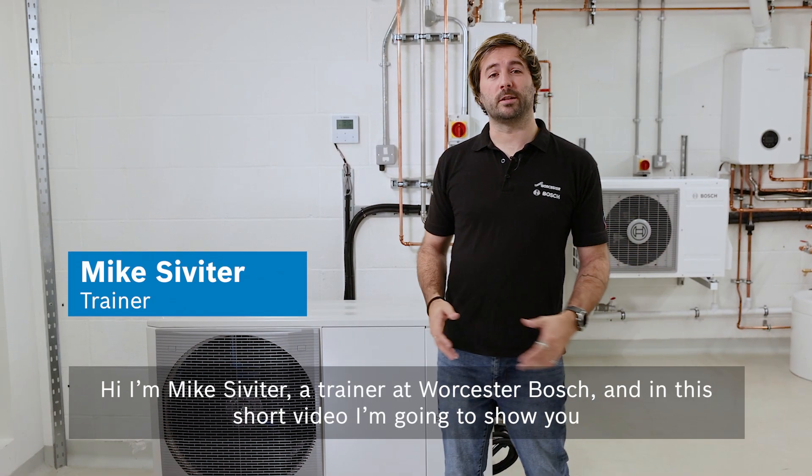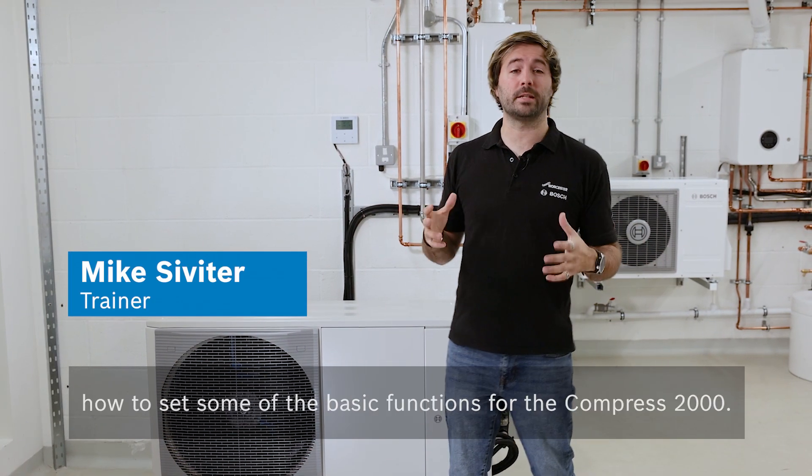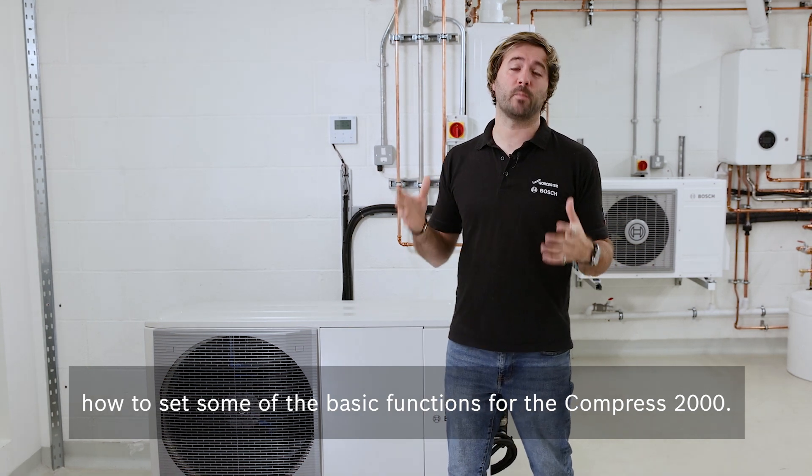Hi, I'm Mike Sivita, a trainer at Worcester Bosch, and in this short video I'm going to show you how to set some of the basic functions for the Compress 2000.